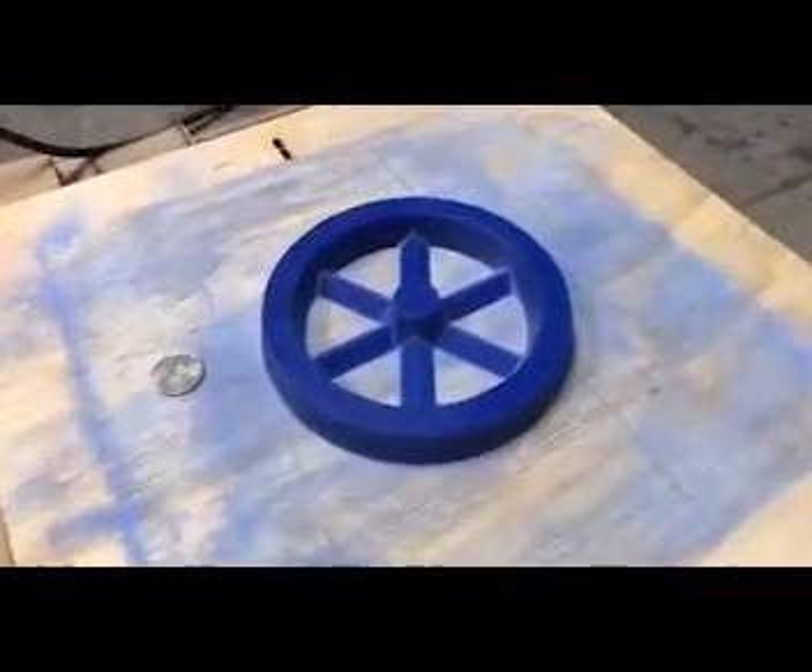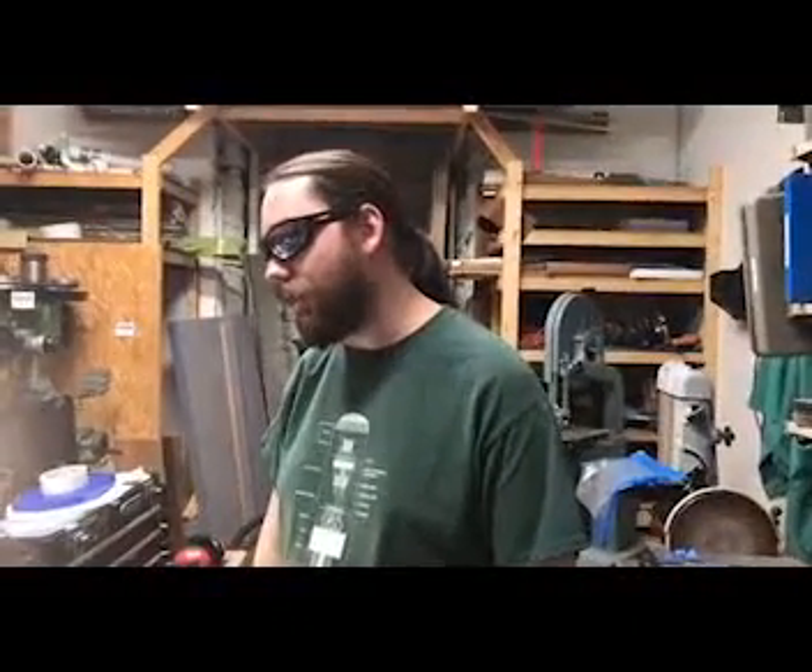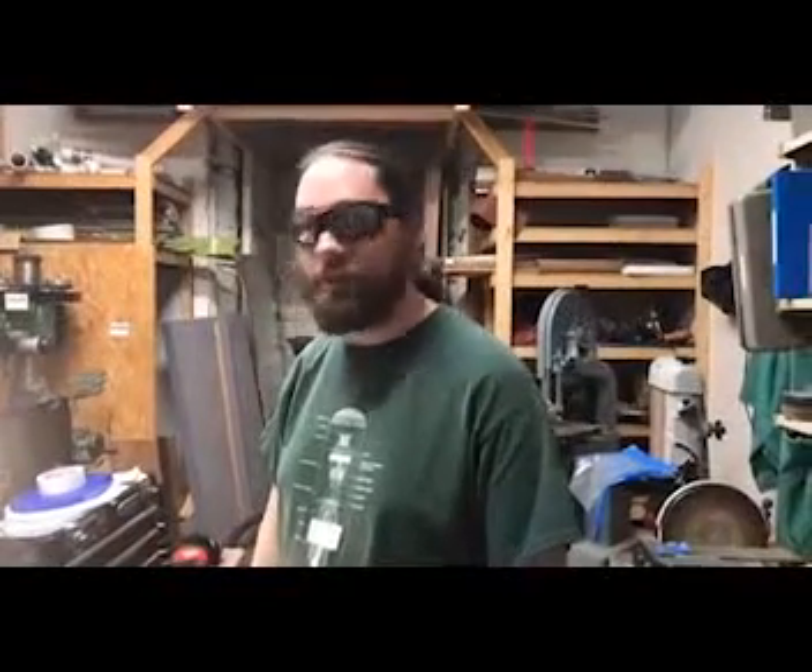This is the old pattern board. This is Alex, the designer. Alex, how many iterations have you gone through? This is probably the third or so. The first attempt didn't even get as far as casting it in bronze, so this will be the second attempt in bronze.